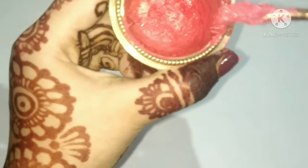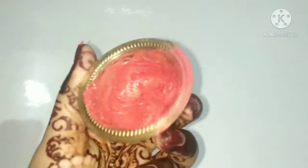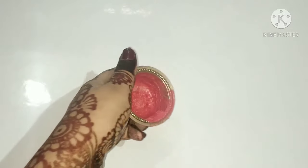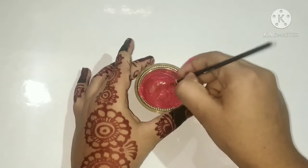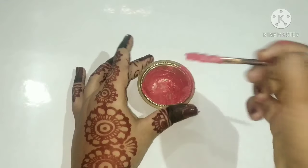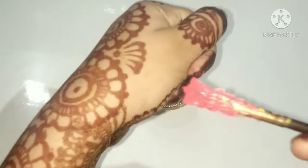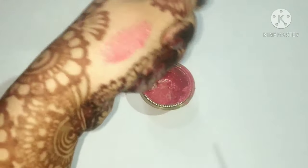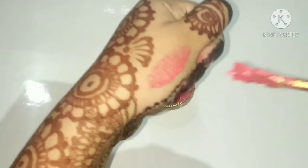Our lip gloss is ready. Now let's test it. I am applying this. As you can see, it is very shiny and looks just like a lip gloss.